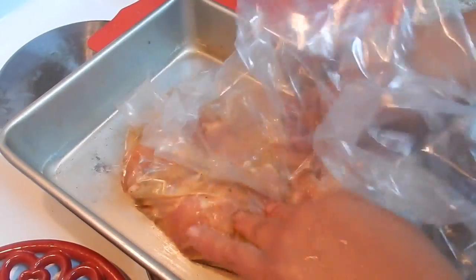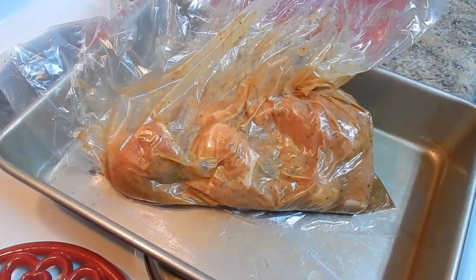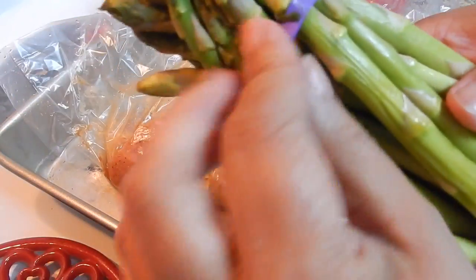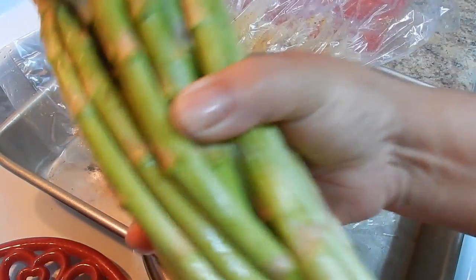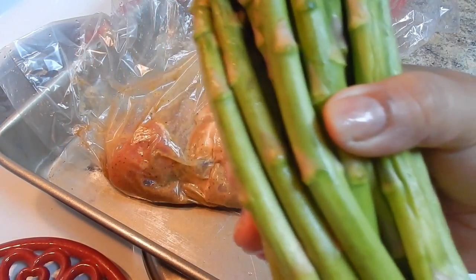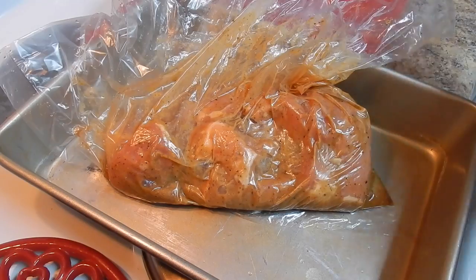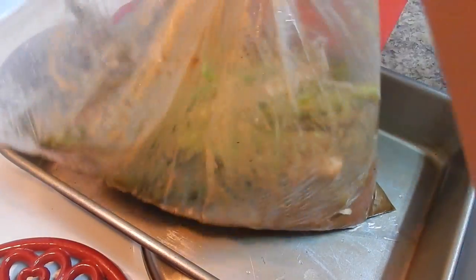Now I'm going to show you the asparagus. I have one bunch — about a pound of asparagus. I'm just going to remove the rubber band, wash the asparagus very well. You can cut it in three pieces, but I'm just going to leave them whole. Let me go ahead and wash them.